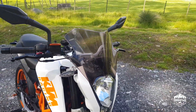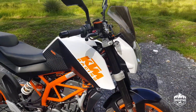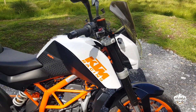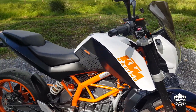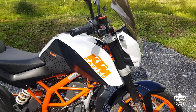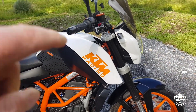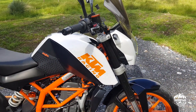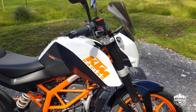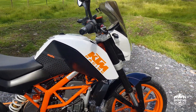I've de-stickered the bike using a hairdryer to get the wrap off and cleaned it up, basically making it black, orange, and white — simplified. I put some KTM racing stickers on it, got them from eBay, and in my personal opinion it just looks neater and cleaner than the stock wrap, which was a little busy.